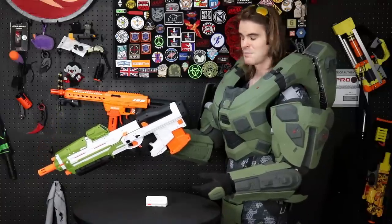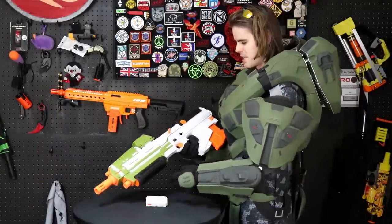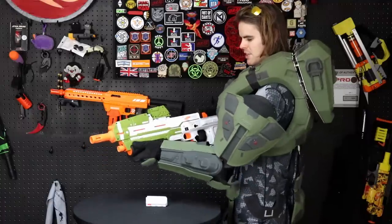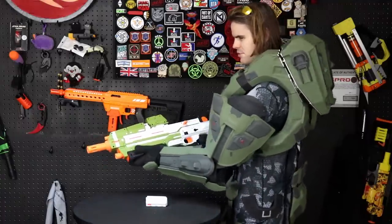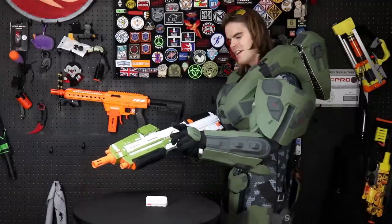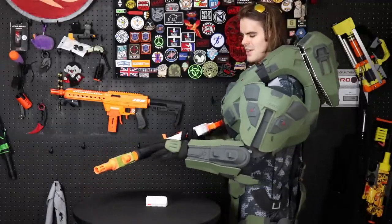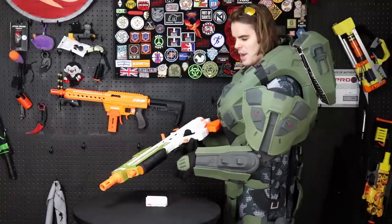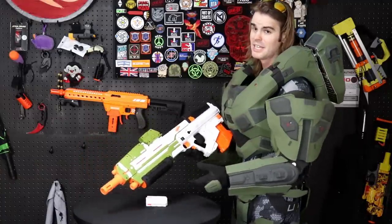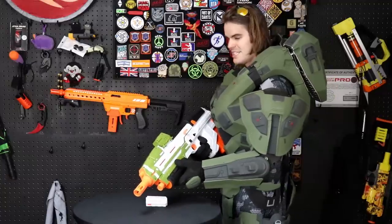The only other thing interesting from a design perspective is the battery tray molded into the sidewall. They had a perfectly good foregrip right there that they could have used to put the chunky heavy batteries in. For some reason, somebody decided instead of putting them in that logical tube-shaped part of the molding, they'd make a big panel on the side of the blaster — and after all, since they're not painting that side anyway, does it even matter if it's ugly?